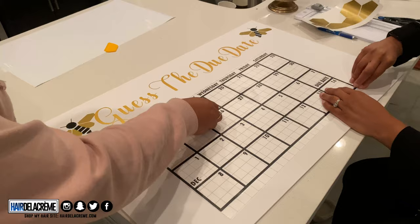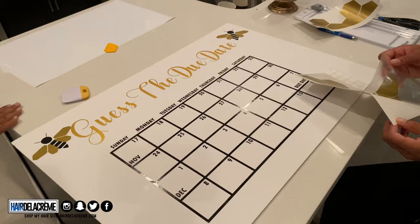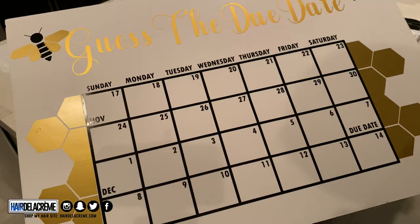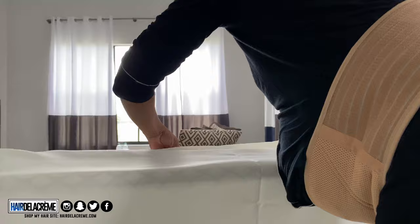Look at how easily the transfer paper just peeled right off — so easy! Next I added the honeycombs to go with the 'What Will It Be' theme and the tropical theme. That's the final look for the guest due date. I purchased my own tablecloths from Amazon — I had 10 square tables and two long rectangle tables. I ironed them all out.